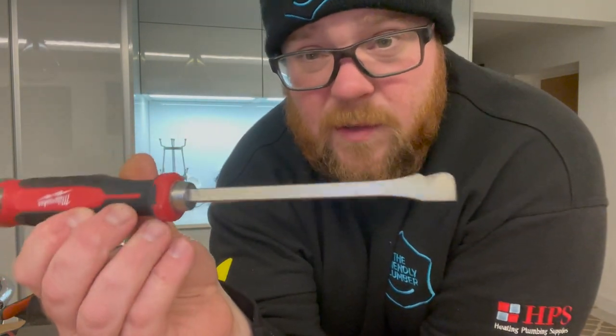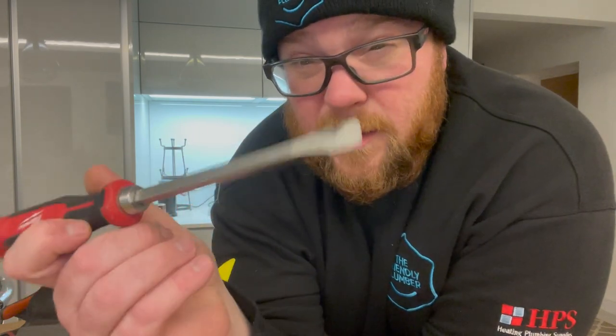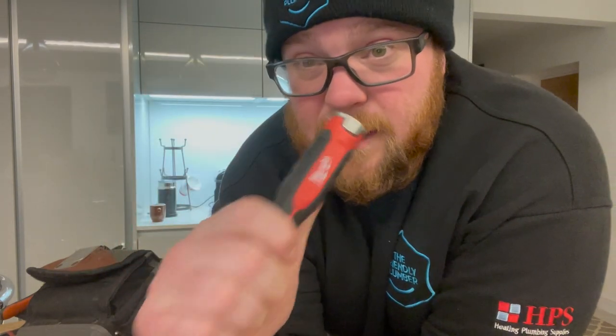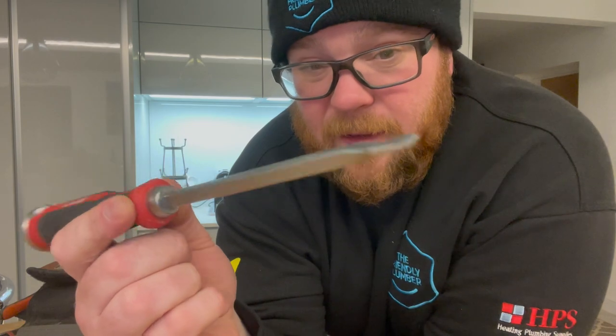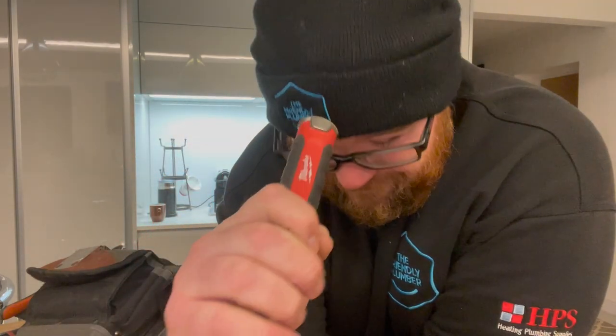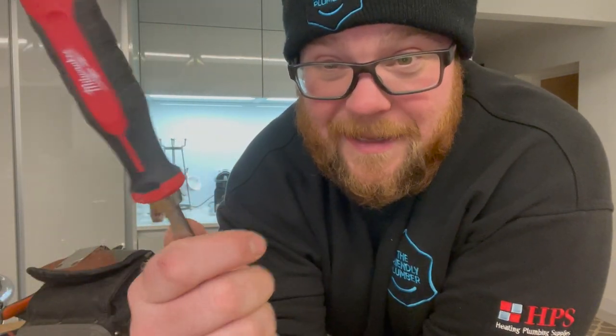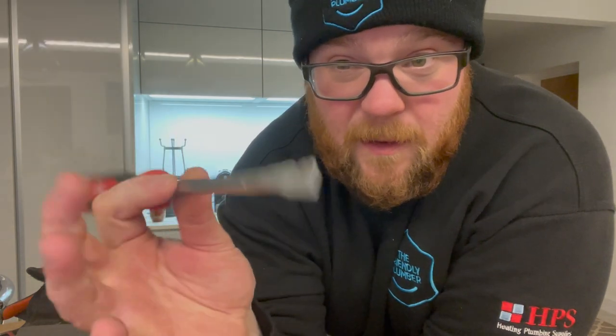This is the Milwaukee wrecking driver — a new addition to the bag and a real game-changer. Gone are the days of bent screwdrivers. I haven't even got a wrecking bar in here because this thing does absolutely everything. It's also the perfect size for tightening basket strainer waste nuts. It can really take a pounding — you can take masonry apart with it, lift floorboards, whatever you need. I can't speak highly enough about this.